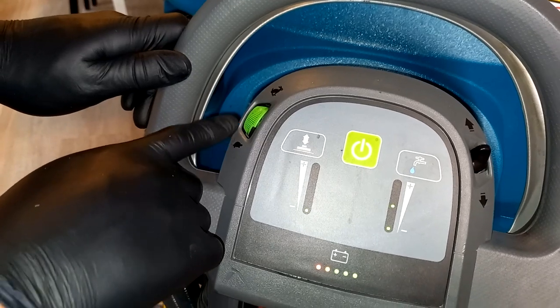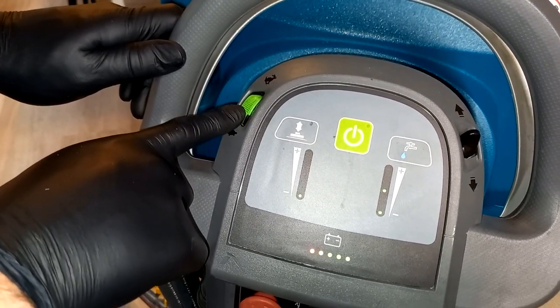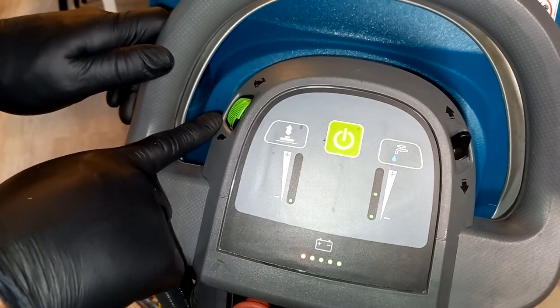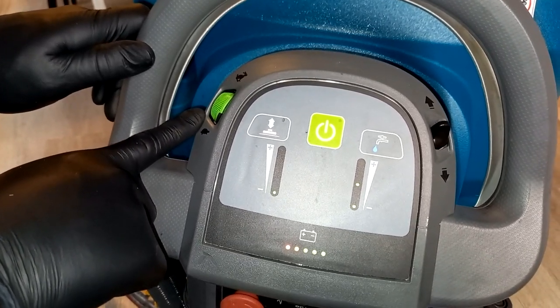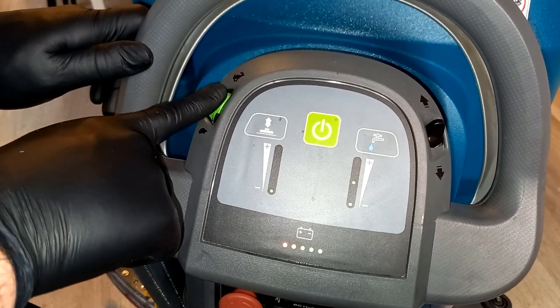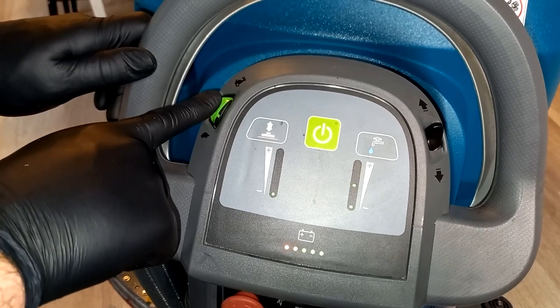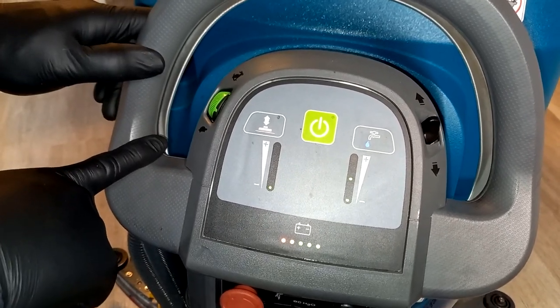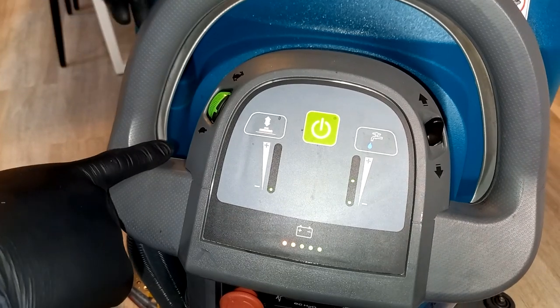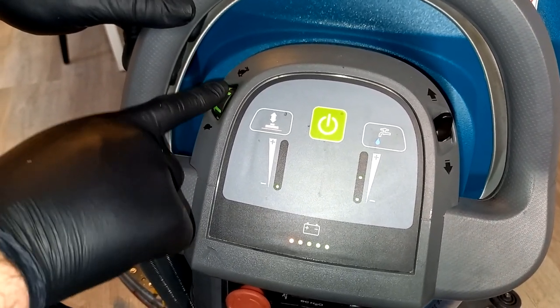On the left-hand side you have the traction control for the power to the wheels — this controls how fast or slow you want the machine to propel forward or backwards. You can see the hare and tortoise icons: for scrubbing you want to be towards the tortoise at a slow walking pace. If the brush and vacuum are up and you just need to transport the machine, you may wish to go faster towards the hare.